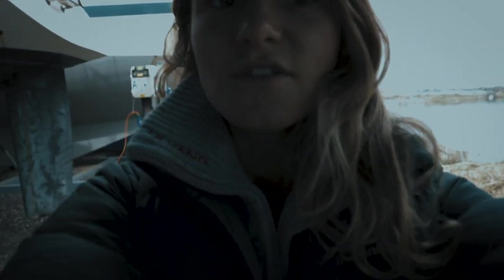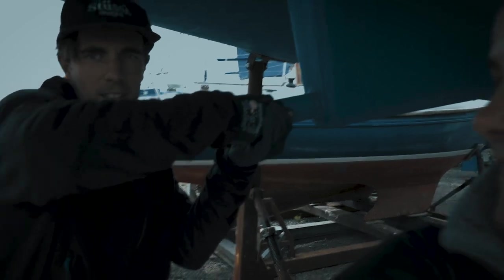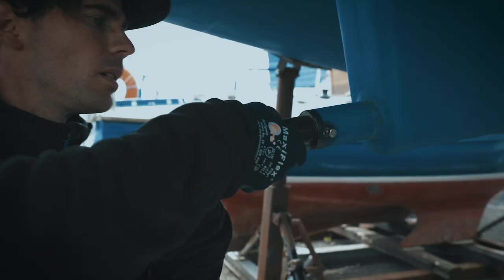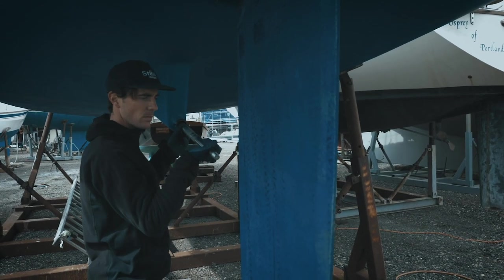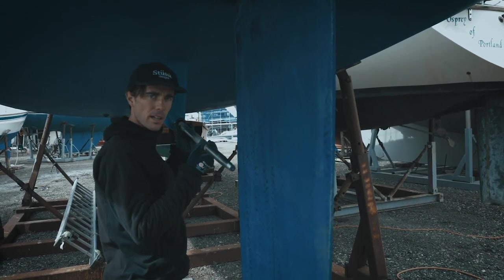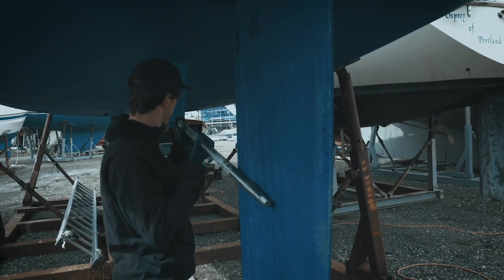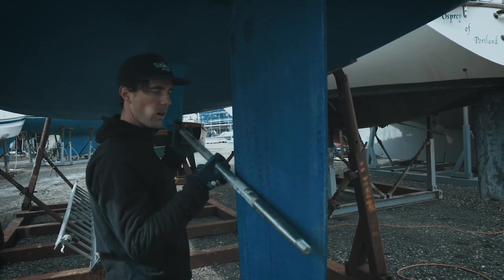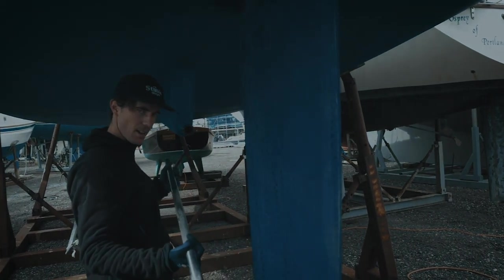We've finally got to the point where we can pull up the shaft, so we're just going to try to pull up the cutlass bearing now. I think it's starting to come out slowly. Hopefully she'll slide past the rudder. It's close. She's out.